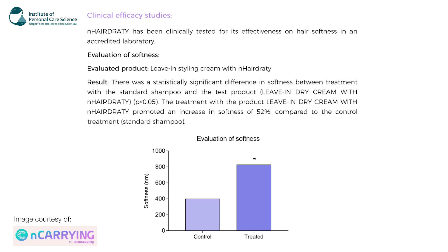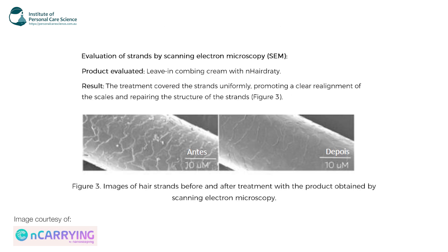There is some clinical data here — it was clinically tested for its effectiveness on hair softness in an accredited laboratory. It was added to a leave-in styling cream and there was a big increase in hair softness, making it a lot easier to brush or comb. It was also assessed in a leave-in combing cream — the treatment covered the strands uniformly, preventing realignment of the scales and repairing the structure of the strands. You can see a before and after photo here of some damaged hair strands versus treated ones. Huge difference — a really good multifunctional active.